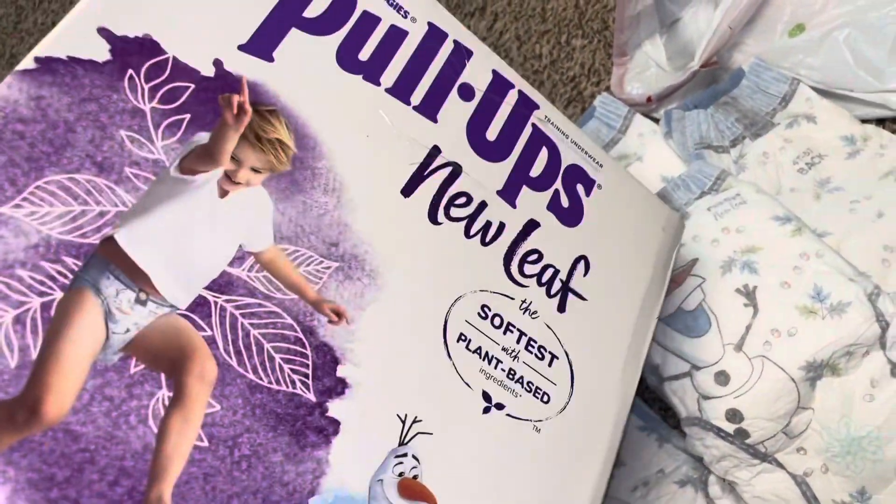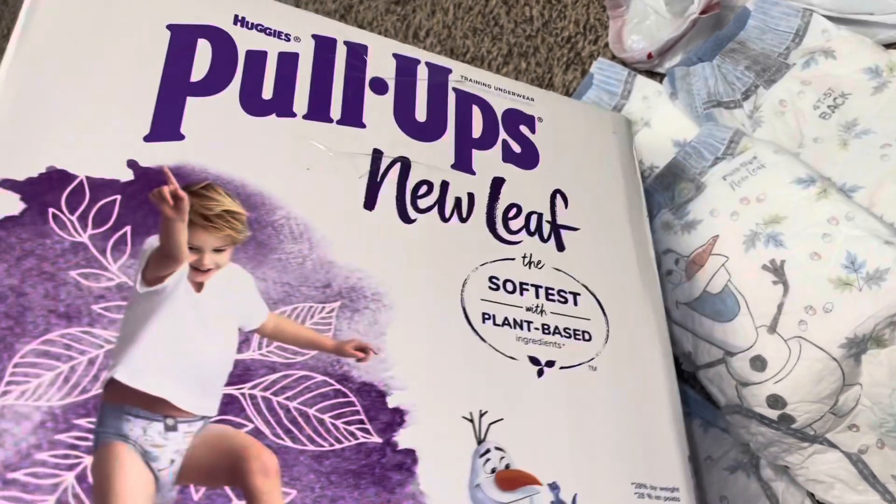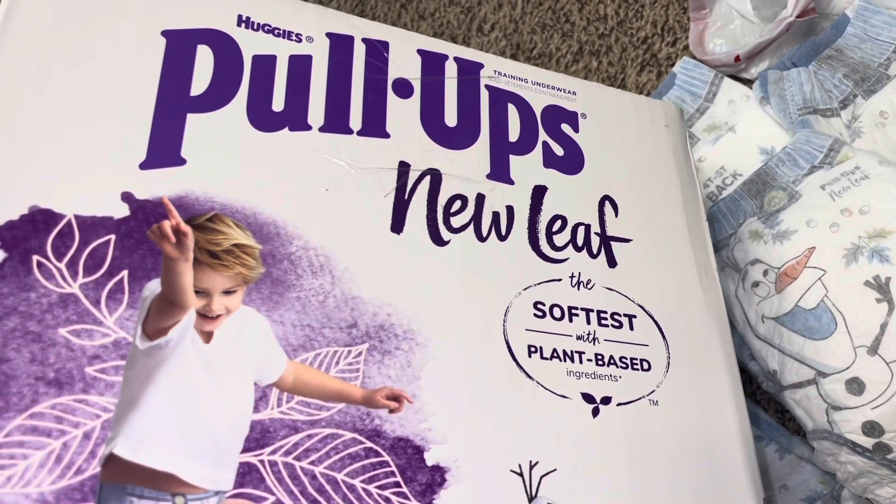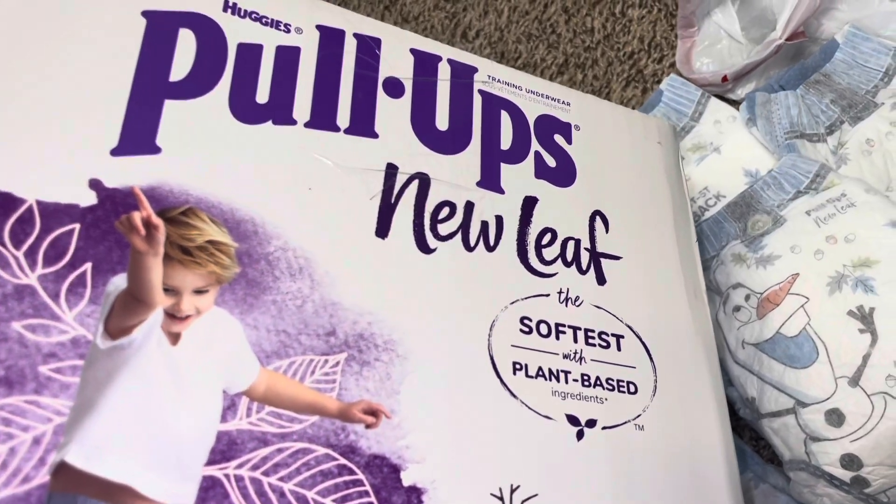I definitely give these a thumbs up. But as far as sturdiness, I'm probably going to stay with the other ones. That is the Huggies Pull-Ups New Leaf. Please give this video a thumbs up and share — thanks for watching.